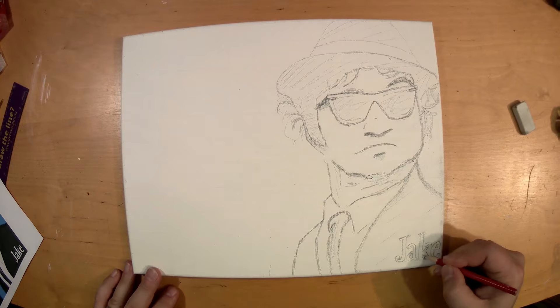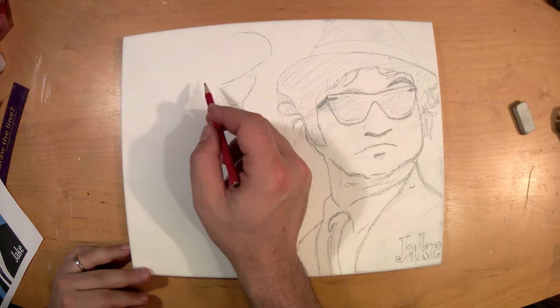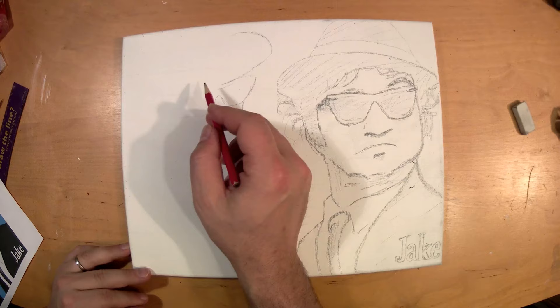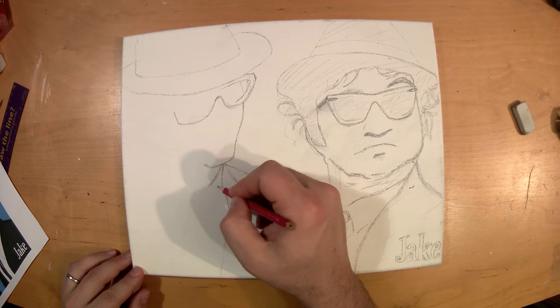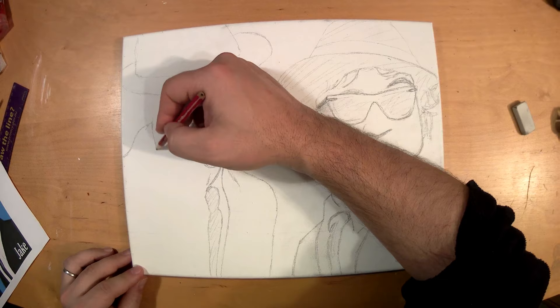Now starting on Elwood — a little bit taller, drawing a bit neater. This is just the tracing for the drawing; all this will be traced in Sharpie afterwards and then painted over and retraced. This first drawing doesn't really matter, it's just for me to know where everything is going to sit and what it's going to look like. Here's Elwood coming up.